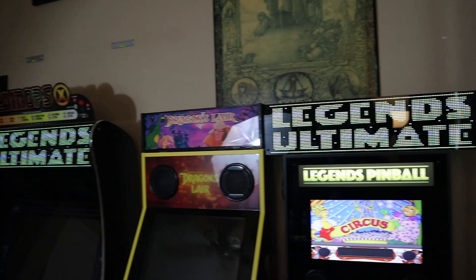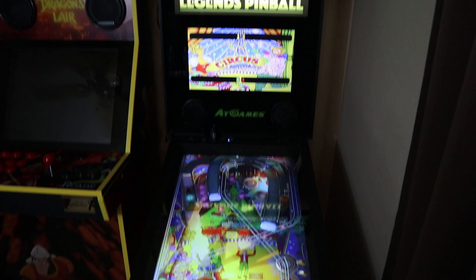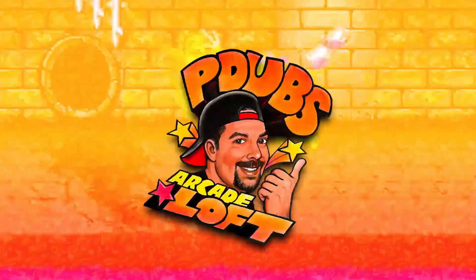On today's episode of PW's Arcade Loft, I went ahead and purchased another AtGames Bit Pixel LED marquee. This one I'm going to use exclusively with the AtGames Legends Pinball machine. There are some pros and cons to this - this is going to be part one of a series of videos on why you should or should not do this as an add-on accessory for your pinball machine.